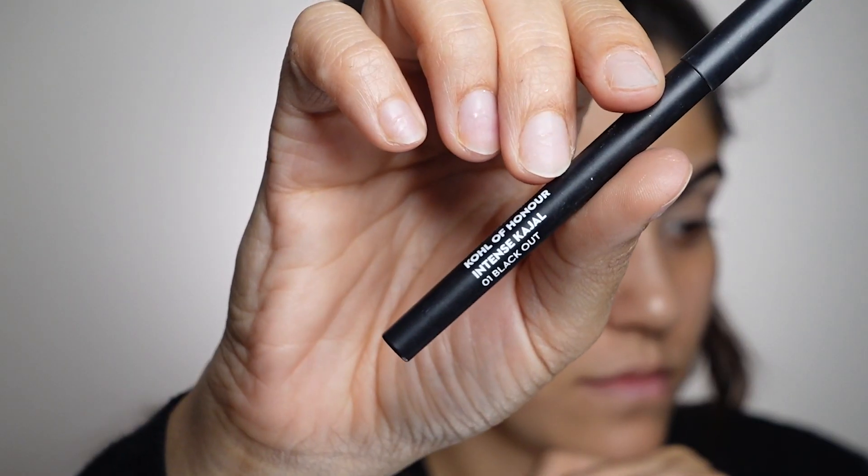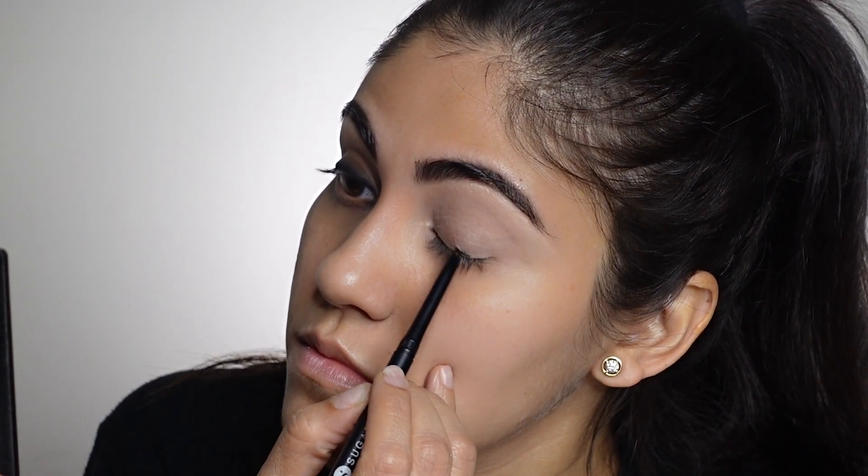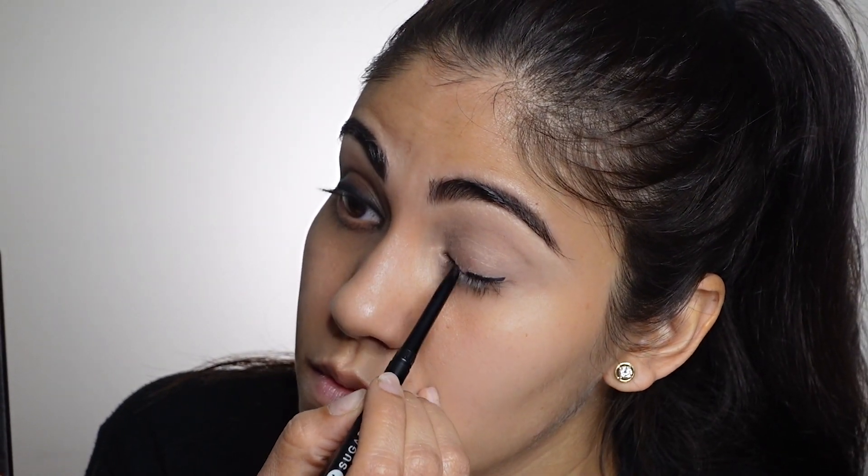Here I'll be doing my other eye. Instead of the gel liner I'm using the kohl pencil by Sugar Cosmetics, just to give you an idea that you do not need a gel eyeliner to do this look — you can use your kajal pencil as well and the result will be absolutely perfect.